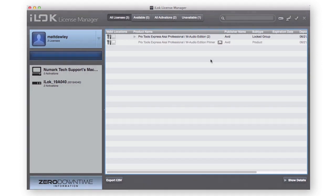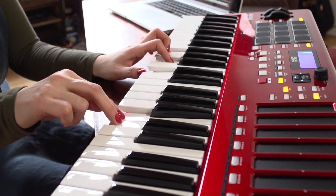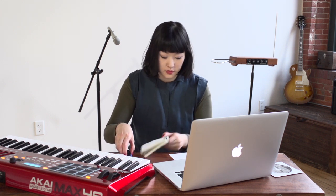That's it — you can start using Avid Pro Tools Express. Remember that you will need the iLok and all other hardware connected in order for Pro Tools Express to run. If you run into problems, go to InMusicBrands.com/PTEX.